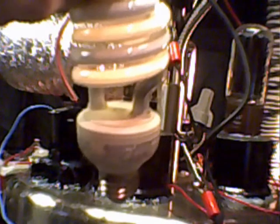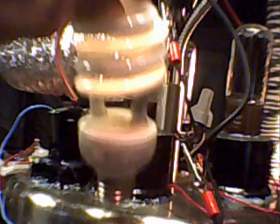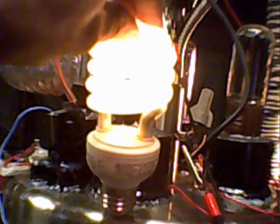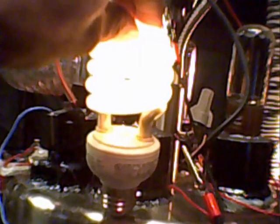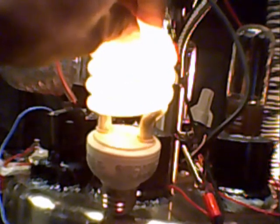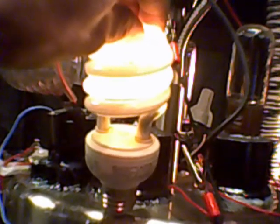Either way, now watch this — this has got some power. Look at that, got some serious power going on. Yes siree, that is electricity. I'm going to dim a little bit of lights and see if you can get a better look at that plasma. I don't know if you can see it from there.